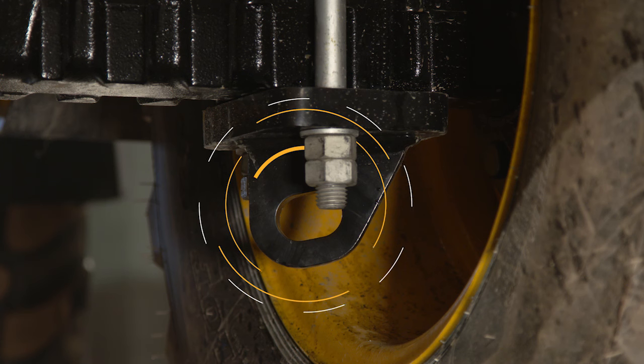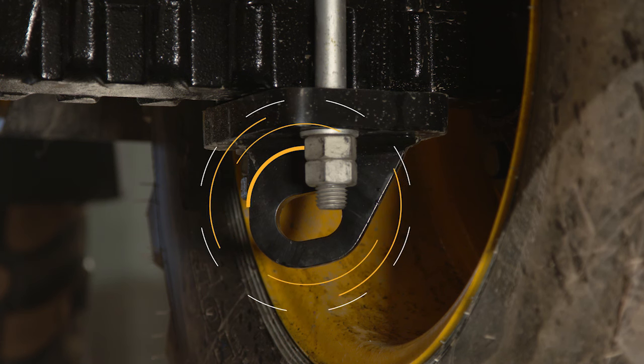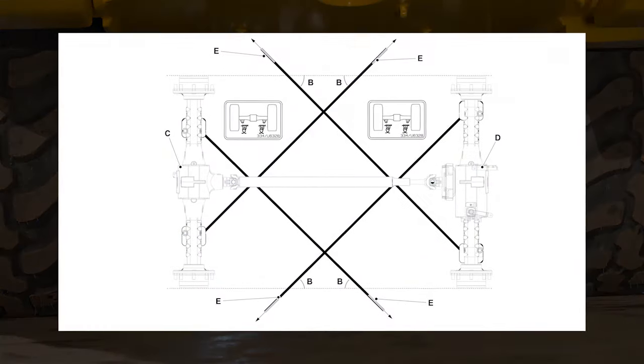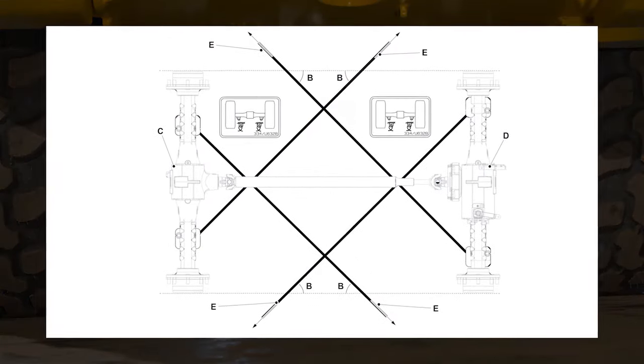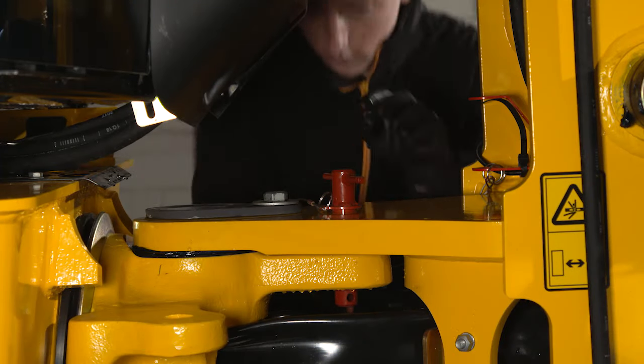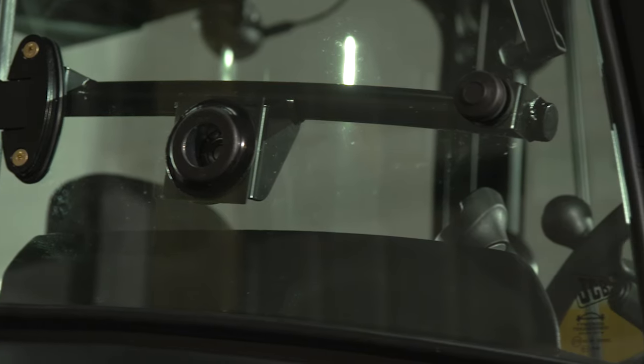Whilst at this point of the machine, it's worth noting the location of the tie-down points. There are two on the front axle and two on the rear. Refer to the tie-down procedure in the operator's manual when preparing the machine for transport on a trailer. Remember, always fit the central safety pin when transporting the machine.